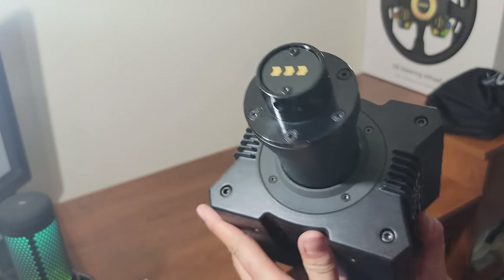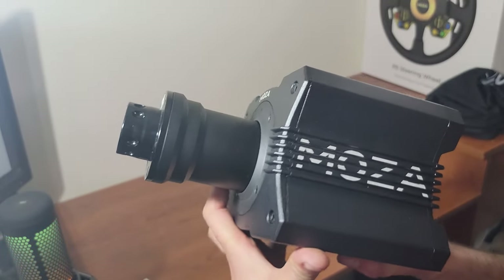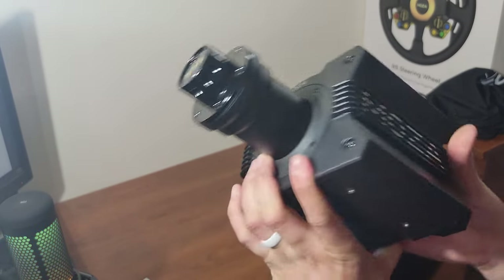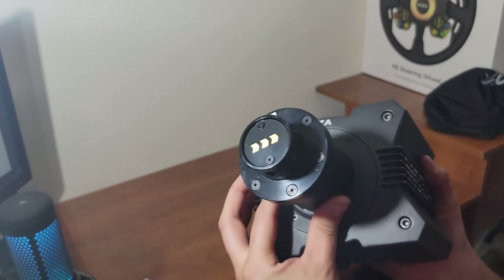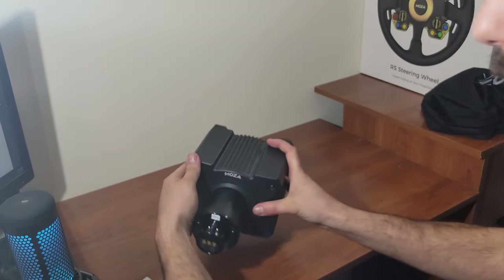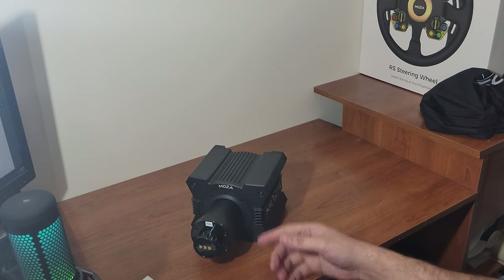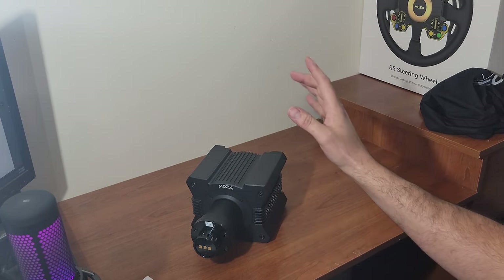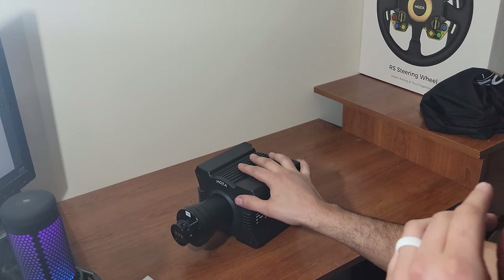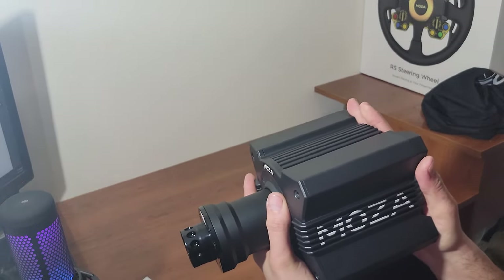The subtle styling with the Moza branding on the side looks great — this thing is actually pretty beefy. I can't thank Moza Racing enough for giving me this chance to try a direct drive base. I went from Logitech G920 for years, then Club Sport, and now the Moza Racing R9. I still can't get over how small and compact it is, and this is a nine Newton meter base — similar in size to the Fanatec CSL DD, but the CSL DD is only eight Newton meters.